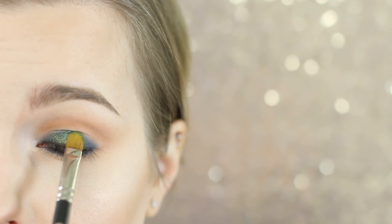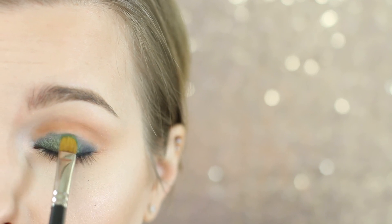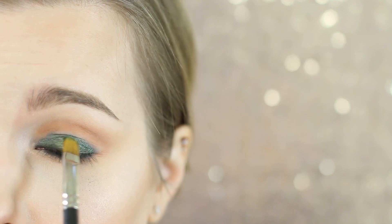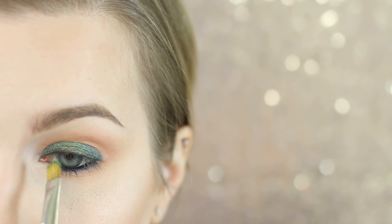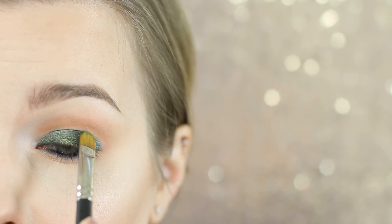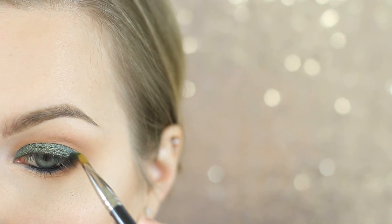I'm now using Typhoon, one of the duochromes by Makeup Geek, and I'm using a MAG 242 to apply — you can also use a finger here. I'm just applying this all over the lid. You don't need to make this run into that Unseen color because we're going to have a green shadow that will basically sandwich between those two. Just apply that all over your lid and make sure you're using patting motions or you will get fallout.